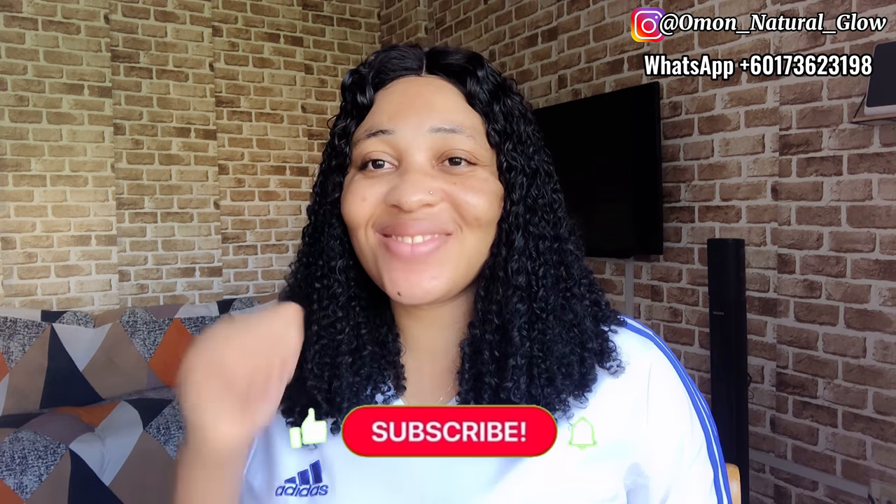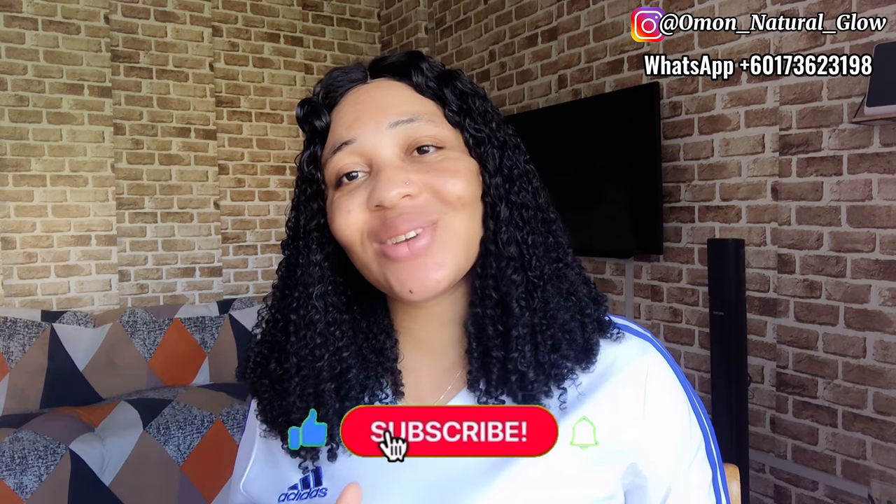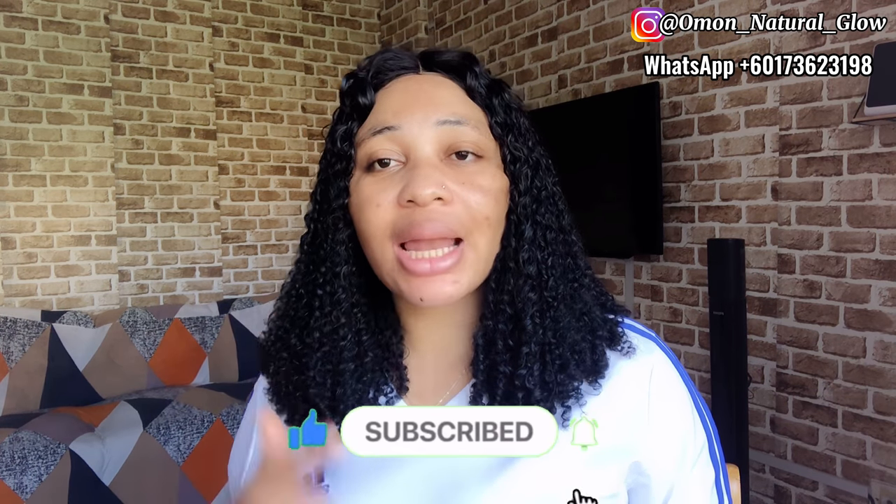That's everything about this video. If you found this video helpful, please give it a good thumbs up and don't forget to subscribe to our YouTube channel if you haven't already. I will see you all in my next video — bye!